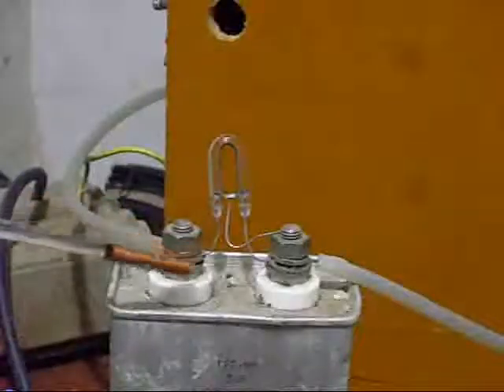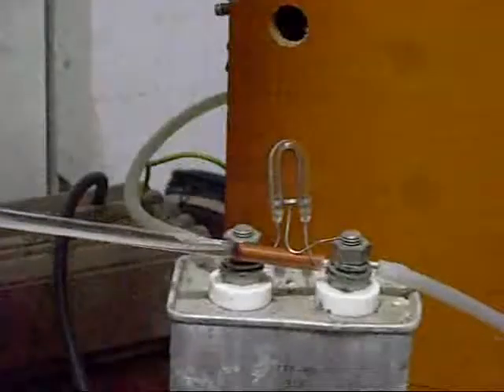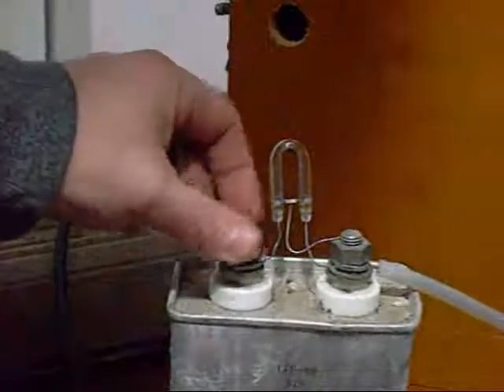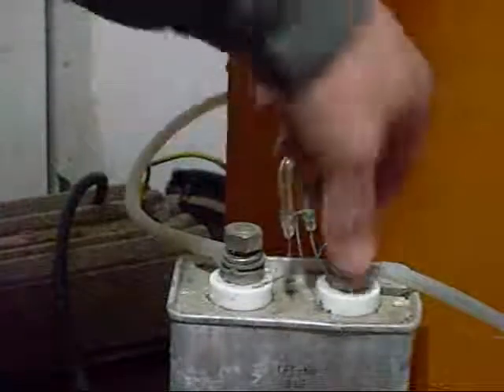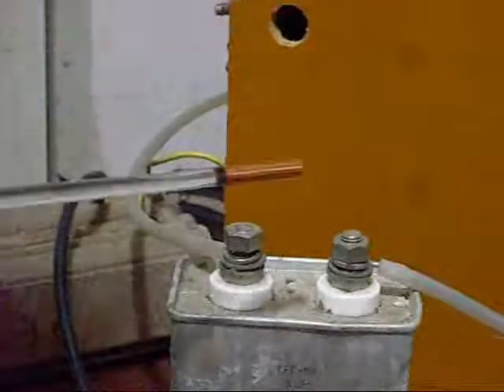Always discharge caps. Always. Even if you think they're dead. I make a habit of actually discharging them every time I come to it, even if I know it's been sitting there on the bench overnight completely flat. Even if I think it's been there for the last six weeks and it doesn't have any charging, I still discharge it.